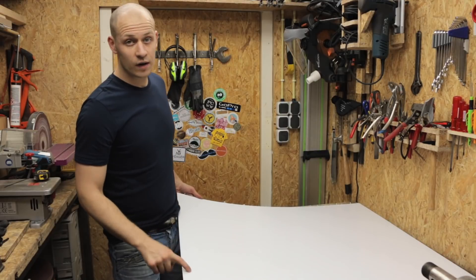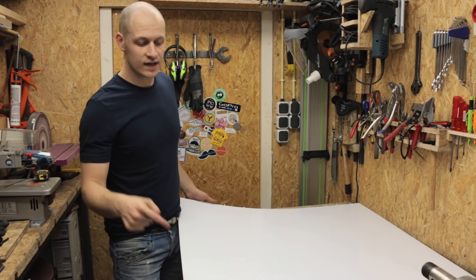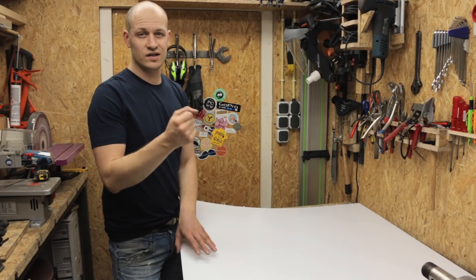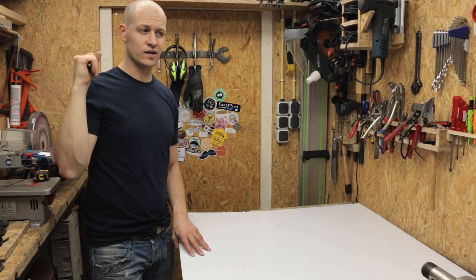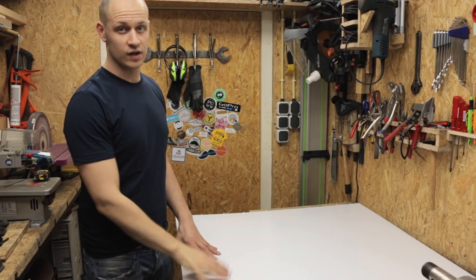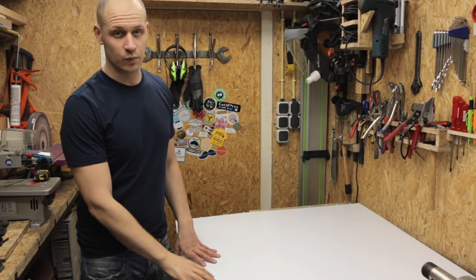The reason I'm using polycarbonate instead of plexiglass or acrylic is because polycarbonate doesn't shatter. Acrylic shatters really quickly when you drill it or when you try to saw it. Polycarbonate doesn't, so it's a lot easier to work with.